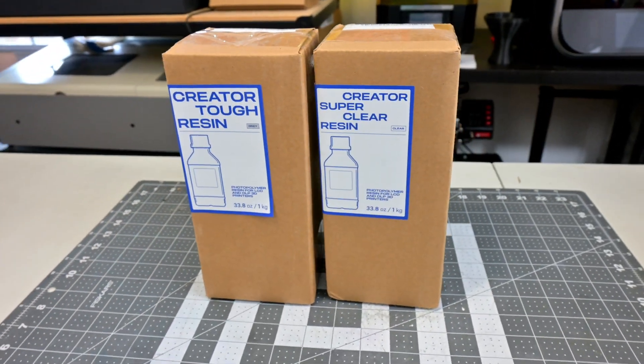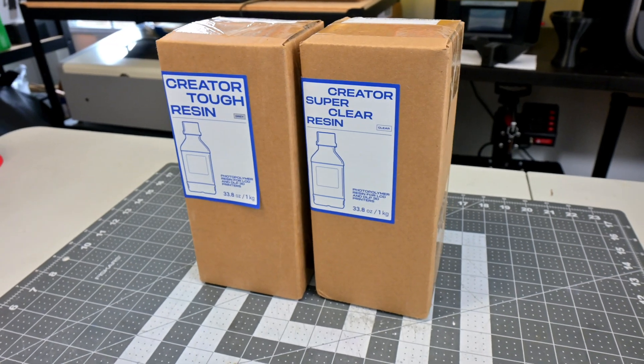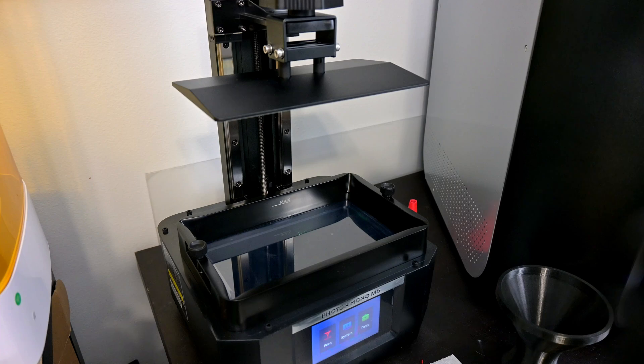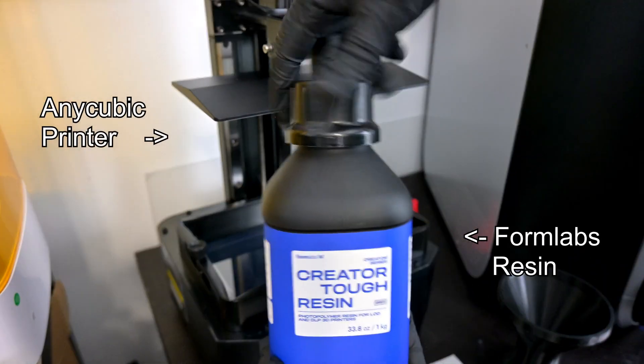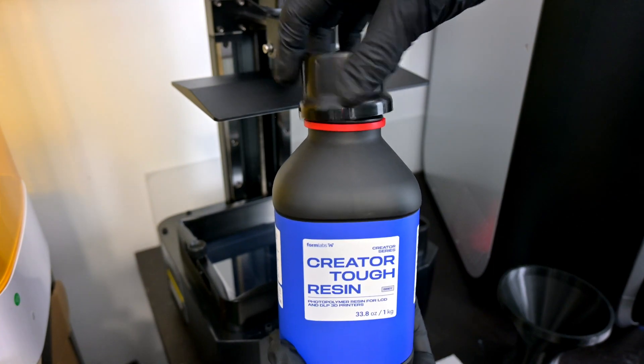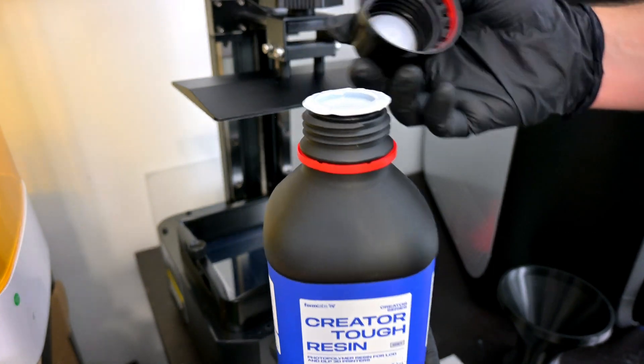Formlabs has recently released their Creator series of 3D printer resin, specifically designed for non-Formlabs hobbyist resin printers. That's right, Formlabs resin on non-Formlabs machines! So I've got their Creator Tough and Creator Super Clear resin for me to try out and see what all the hype is about.